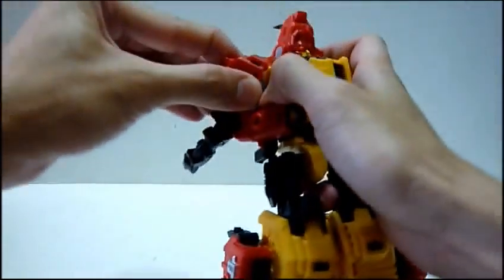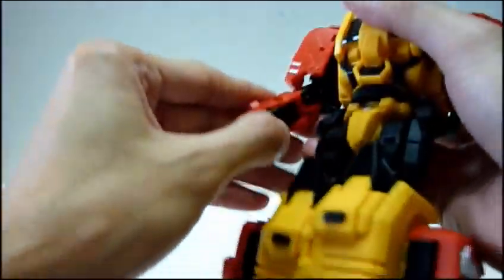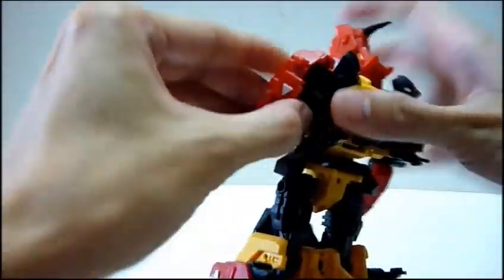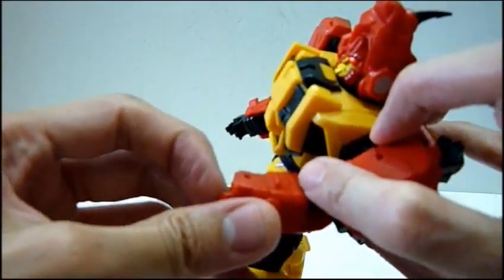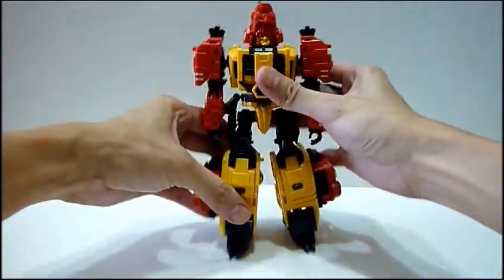I'm having really a lot of fun playing with this guy, and really looking forward to the next piece. In a matter of minutes, I have transformed Fortis back to his robot mode and he looks really awesome.